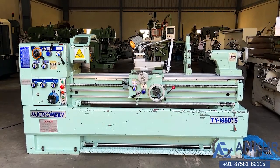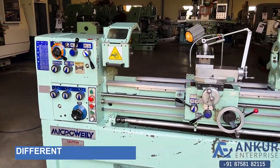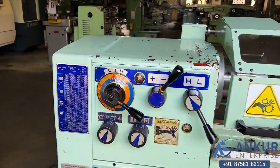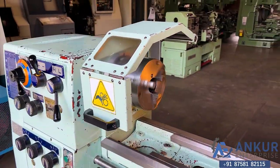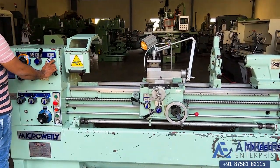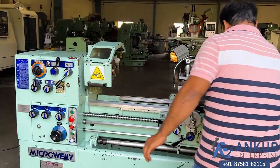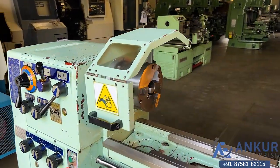Now we'll see different spindle speeds. The low spindle speed is 30 RPM and the high is 2000 RPM — right now working at 200 RPM. Showing at its minimum spindle speed of 30 RPM — working the spindle at its minimum speed.